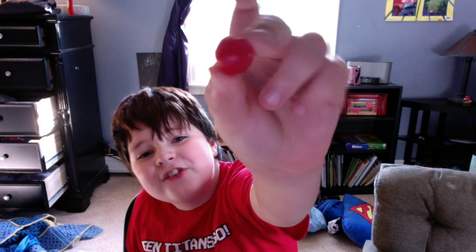The next one: sour cherries. Alright, smells good. Alright, here's the sour cherry.